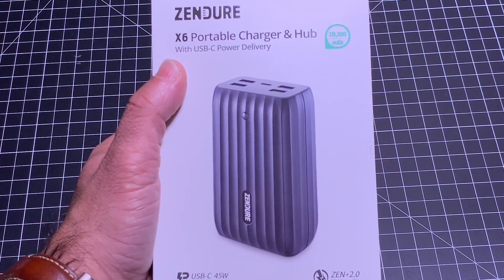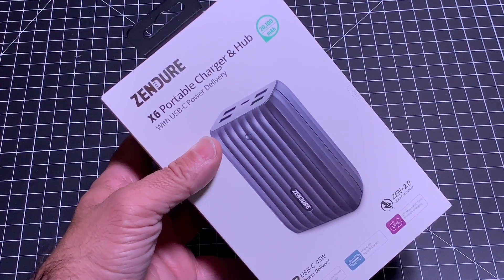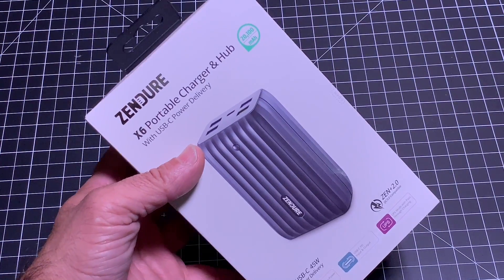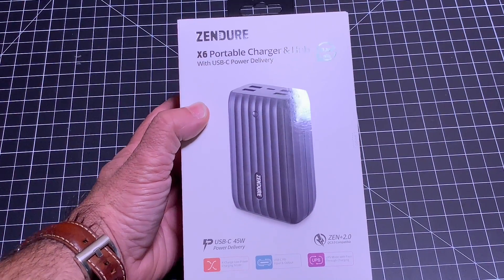This device has PD technology, which means it will not only charge your smartphones, your headphones, your iPad, and your Android tablets, but it's even going to supply enough power to charge USB-C devices like your MacBook Pro.